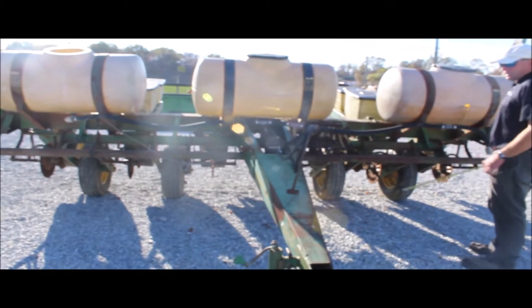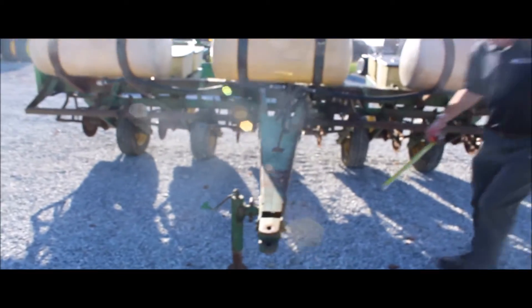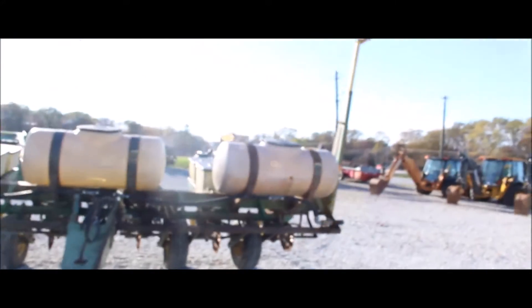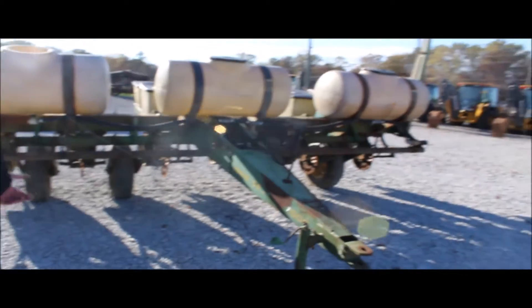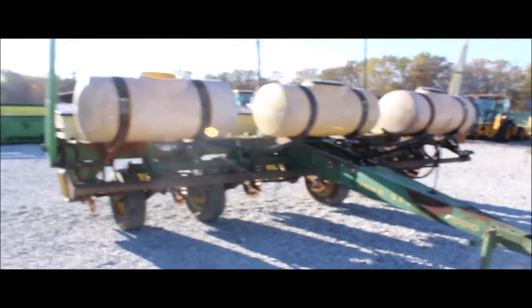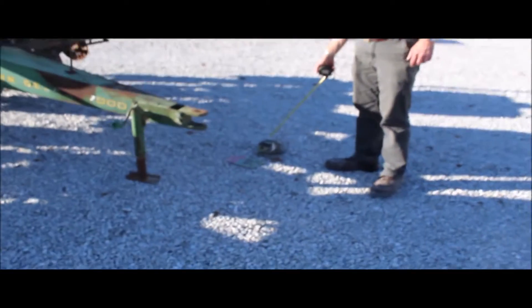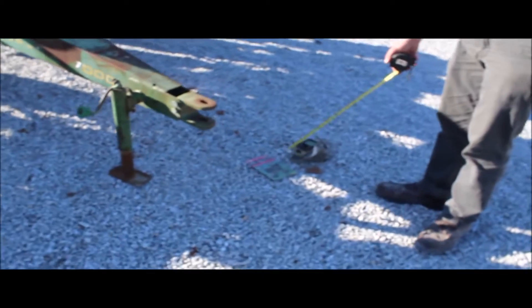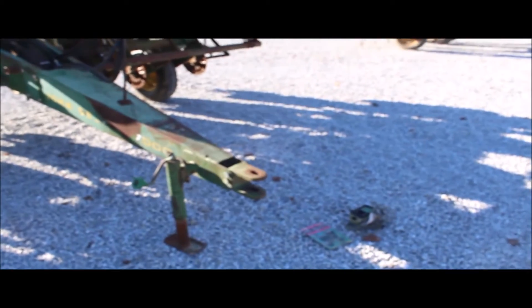You are going to buy an absolute at Tractor House auction. Good straight frame. Very straight markers — both markers look like they're good, real decent blades. It should go plant a crop, as long as you don't want to use the fertilizer right away. It's also got this calc and acre unit with the book — we'll have that inside. It's not going to stay in the planter, but you will get that with it. You're going to buy absolute on Tractor House auction.